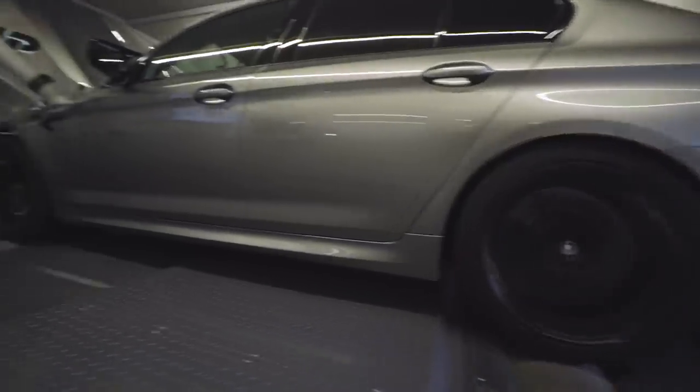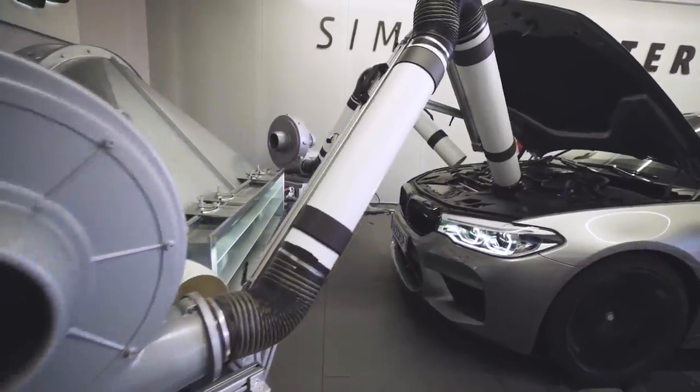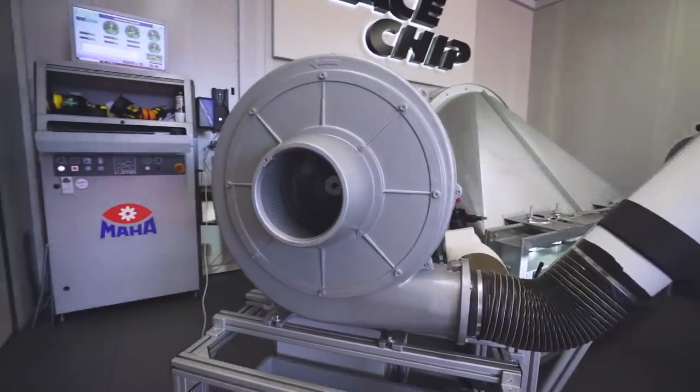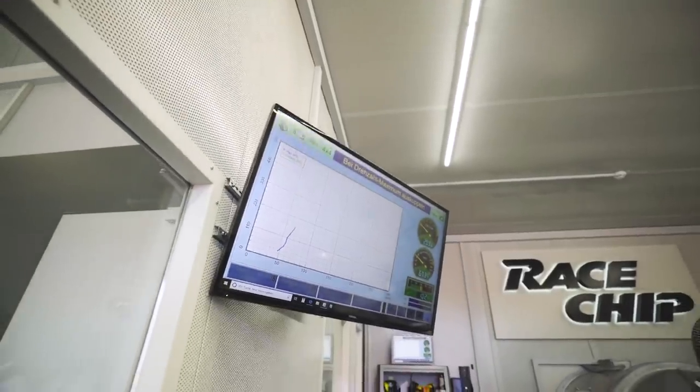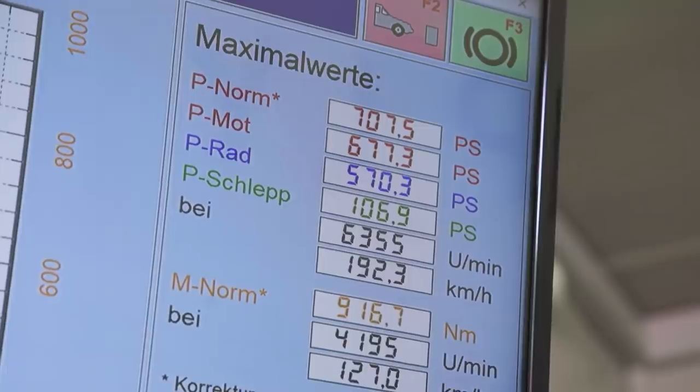Race chip have their own rolling road - a Dynapack rolling road, one of the best rolling roads in the world. How many remappers do you know have that? They spend a lot of time, sometimes up to a year, making sure that all the parameters for the car are safe, to ensure you get the best power output and the best driving experience without compromising the engine. Plus with a race chip you can put it back to standard, which means you can take it in for service and it won't affect your warranty. How many competitors give you a guarantee? Not many.